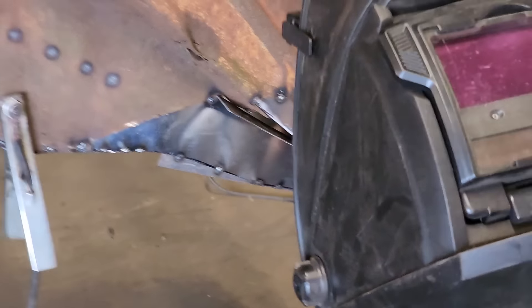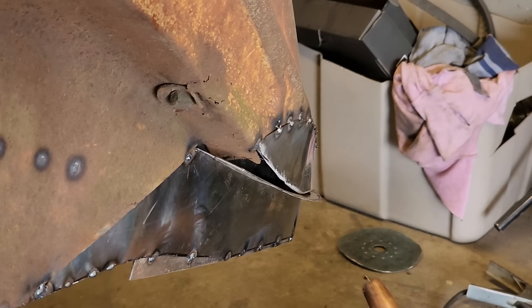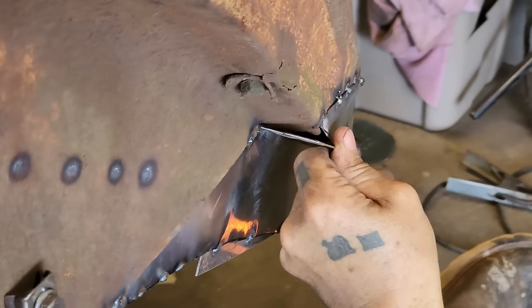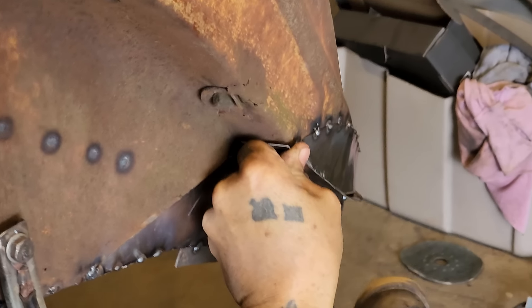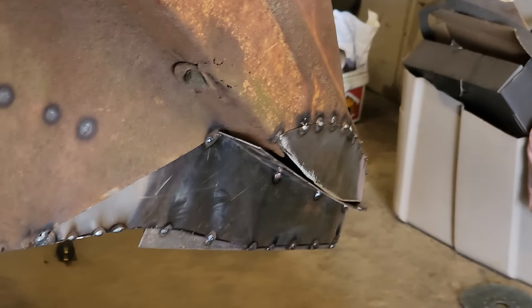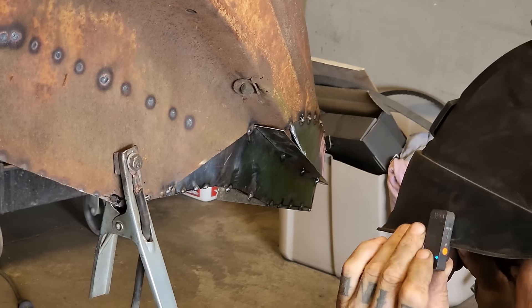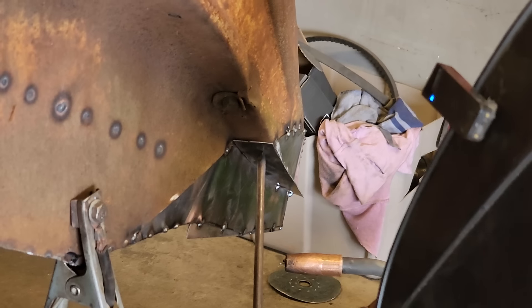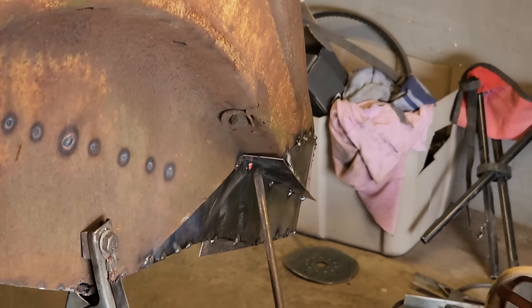Nice and tight all the way around. It's got a funny little thing going on right there. I think I'm going to plug that on there — it has a nice swoop to it. I can get that to the door. There's a little push raw here. Push that up in there.